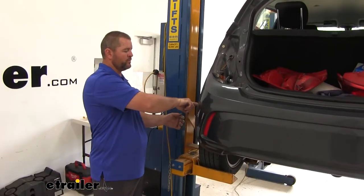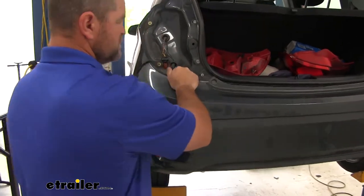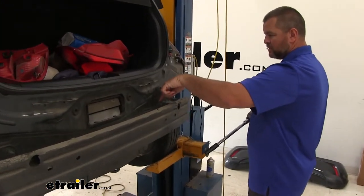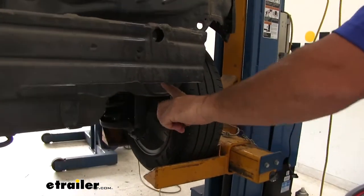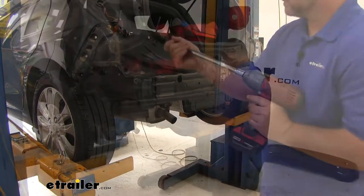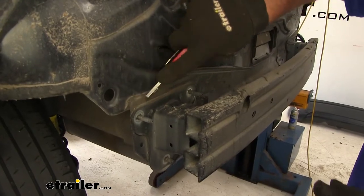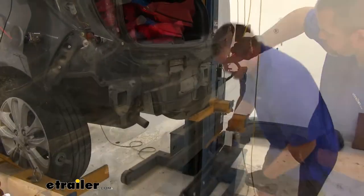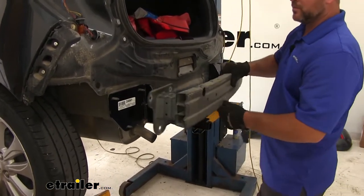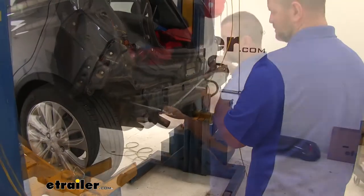Starting on one side, all the way down where our fascia meets our fender, we're going to slowly pull out, work our way to the center, and then set our fascia aside to be reinstalled later. Next, we're going to take a 13-millimeter socket to remove our bumper beam. We're going to have a nut here, a nut here, and a nut on the bottom — three of them on each side. There's a little bit of sealer right around the top, so we're going to have to cut that loose with a knife. Then we're going to place on our hitch, reinstall our bumper beam, and reinstall the hardware we just removed. Torque the hardware to the specifications in the instructions.